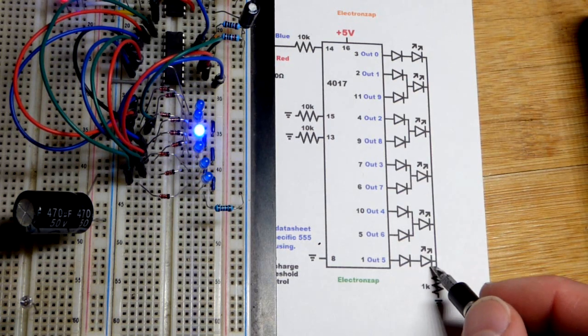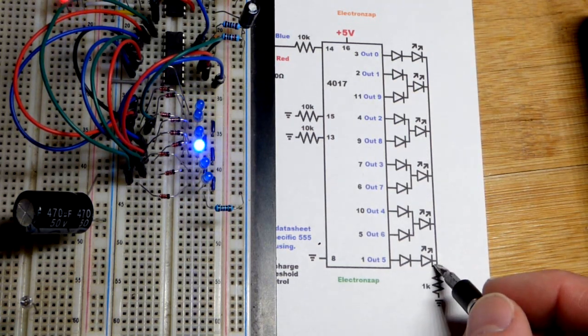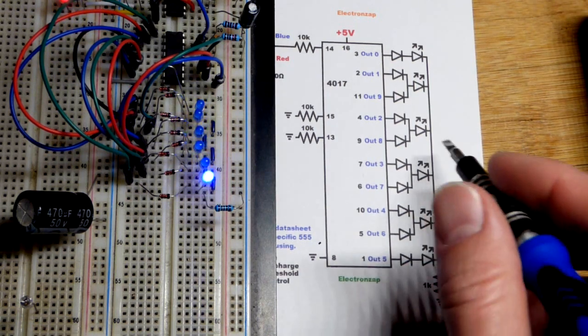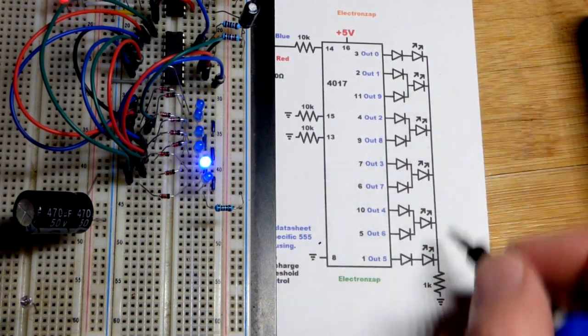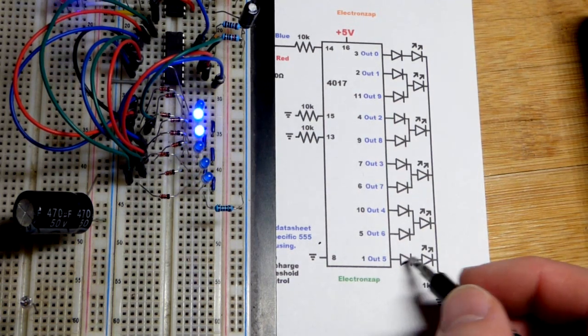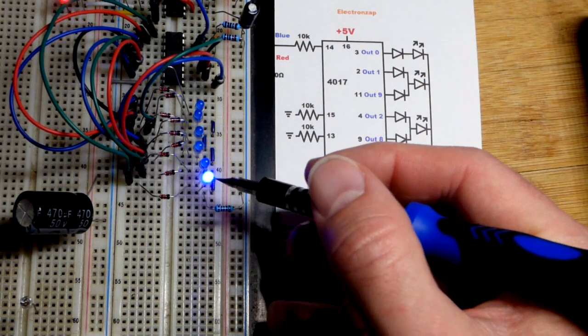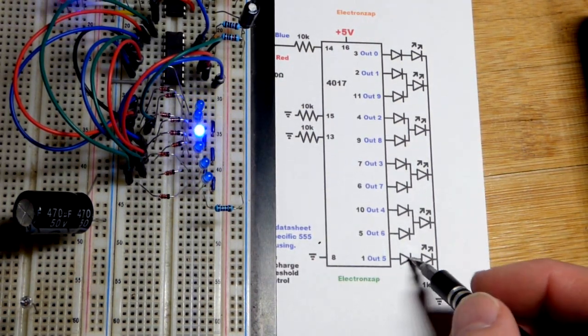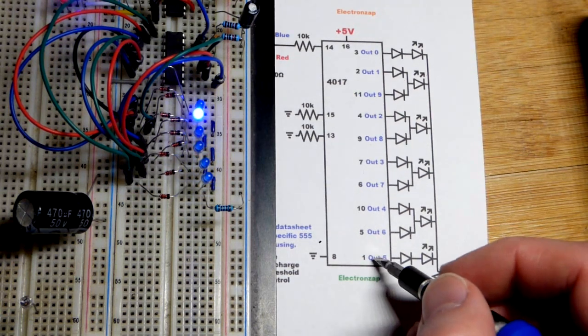That sixth LED lights up at output five. Again, we don't need the diode to protect this LED — the 1k resistor is doing that, and current won't flow back through the other LEDs since they're diodes too. But we do add a diode to drop the same voltage so this LED is the same brightness as the others.